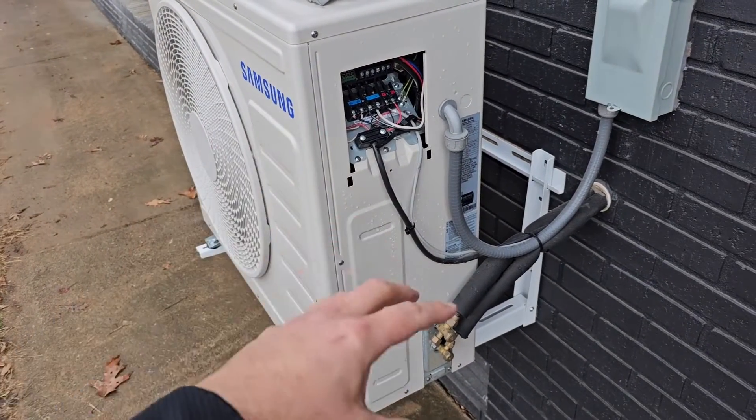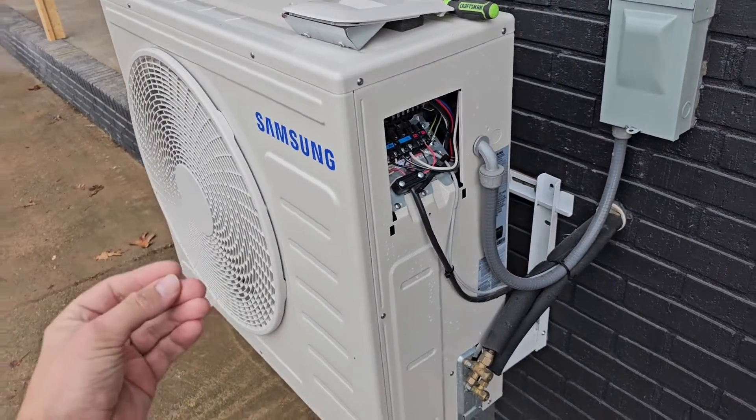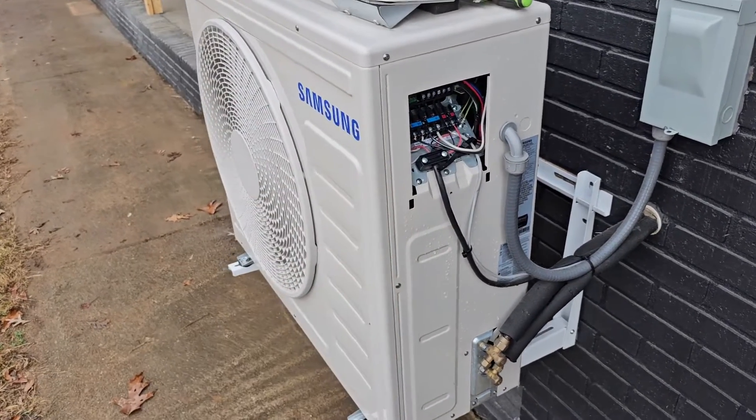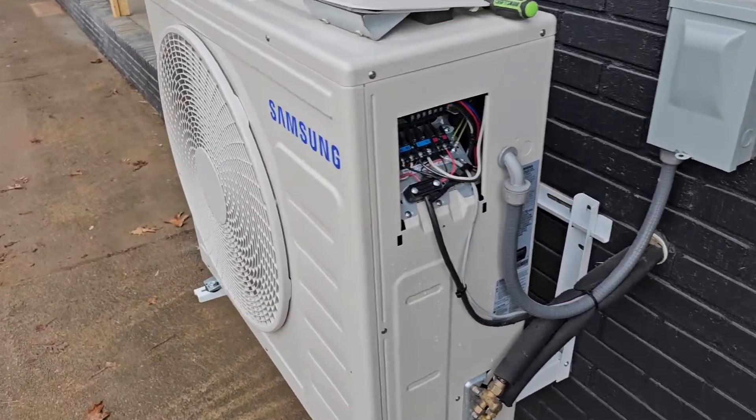You can look at what part you need, and you can actually get your service manual and it gives you a breakdown of how to take the unit apart. So make sure that you access the knowledge that is already out there for you.